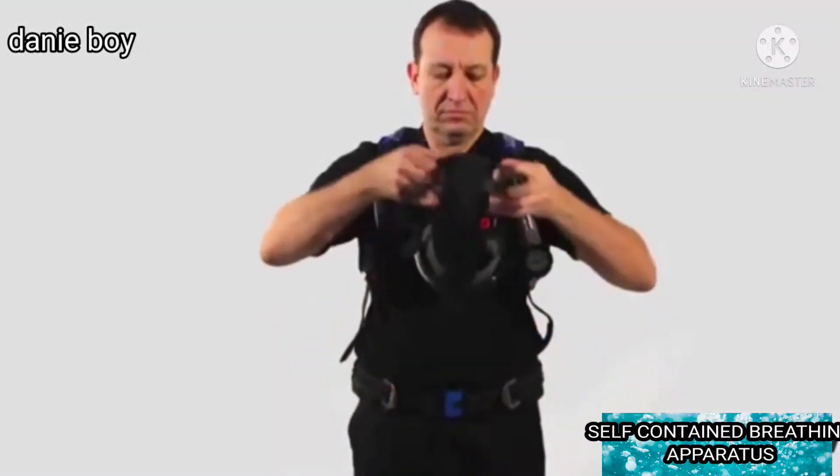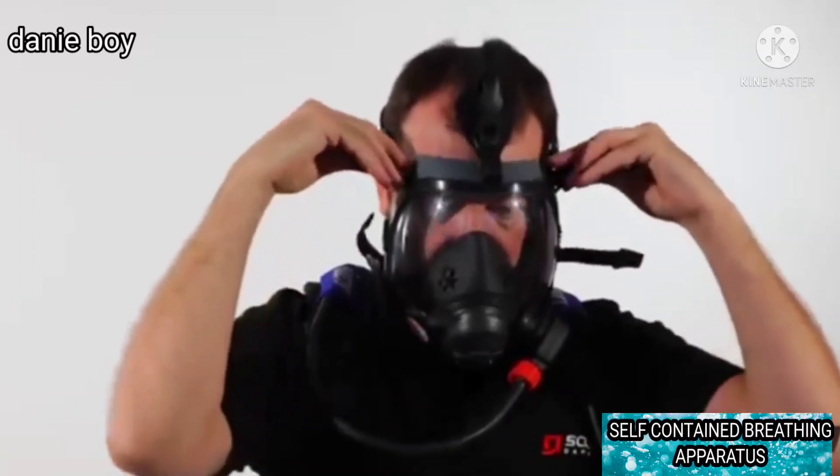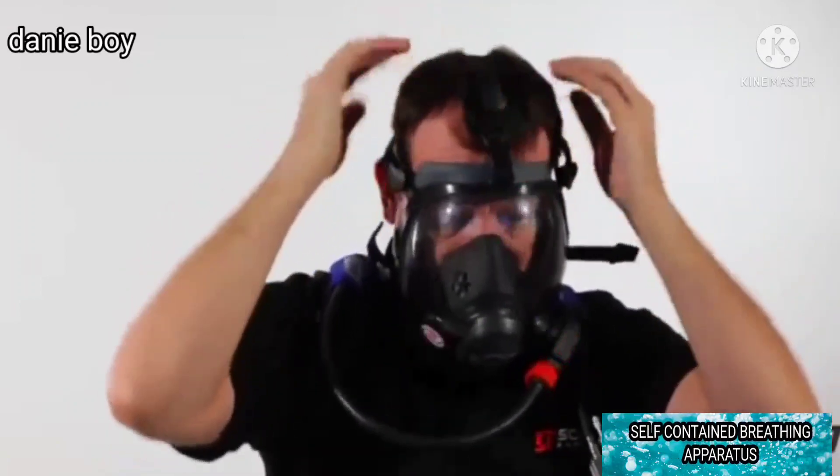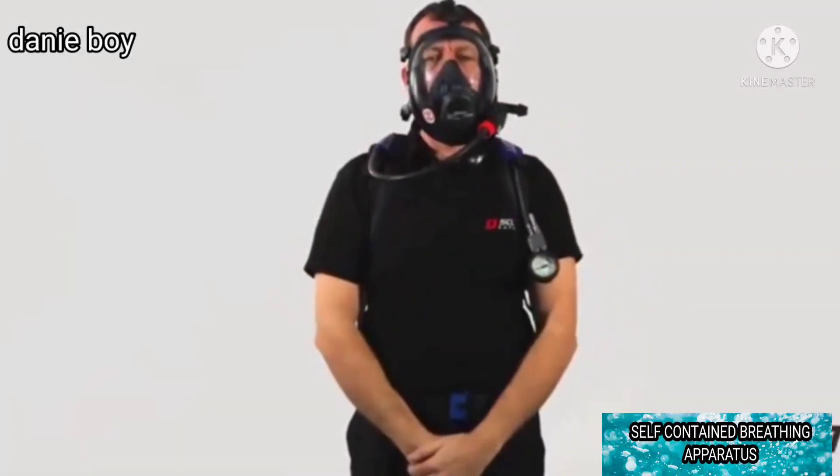Hold the head harness lower straps and place the chin in the chin cup. Pull the mask harness straps over the back of the head, ensuring that straps are not twisted and no hair is trapped under the face seal. Tighten straps in sequence: bottom, middle, top. Do not over-tighten.